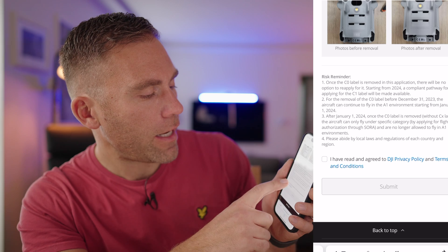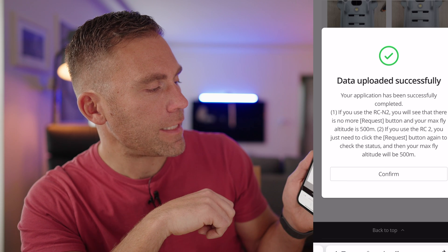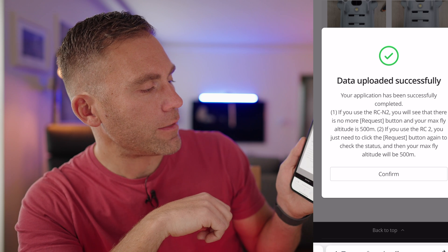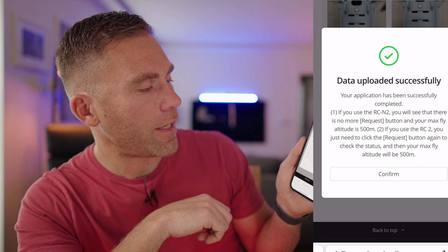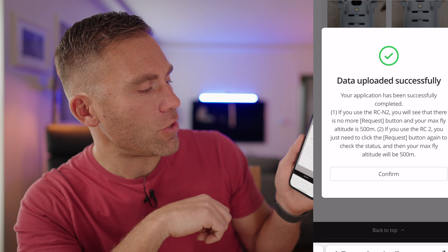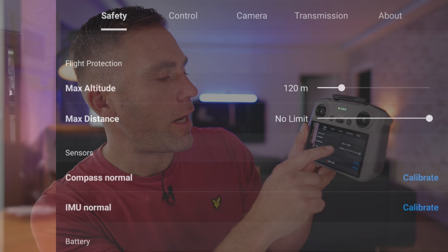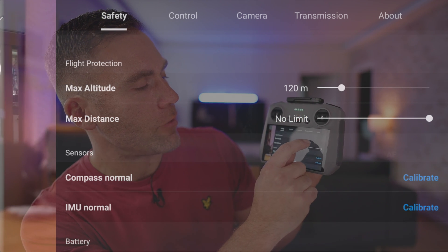Point four says to follow local laws and regulations in each country and region — pretty self-explanatory. I click 'I have read and understand this' and submit the data. It says 'Upload successfully — your application has been successfully completed.' If you're using the RCN2, there will be no more button and your max flight altitude will be 500 meters. If you're using the RC2, click the request button again to check status, and your max altitude will be 500 meters. Back in the remote, it now shows 500 meters instead of 120 — confirmed!